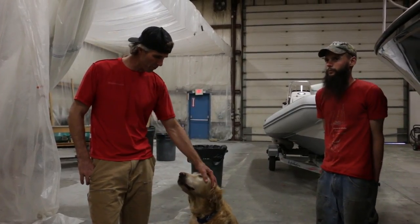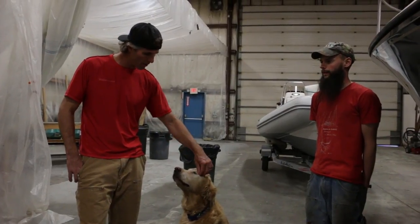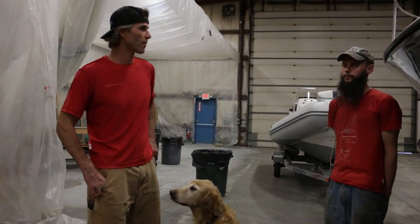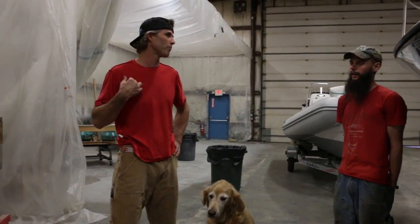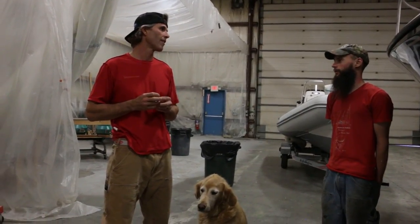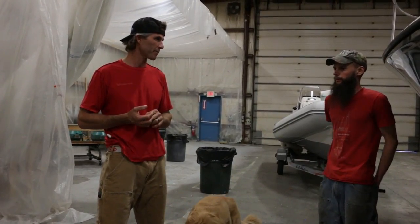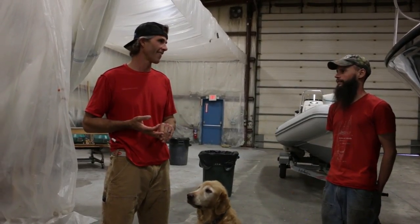Has Wooden Boat shown any interest? Yeah — we've actually been talking with Ann Bryant, one of their assistant editors. We were up there for the film festival in Bucksport, Maine — that year-and-a-half project was the big push to show it at the film festival, and we won an audience favorite award, which was cool. Ann at Wooden Boat is super psyched. We're talking about maybe doing an article about sourcing the lead, the timber, the tools, and all that.